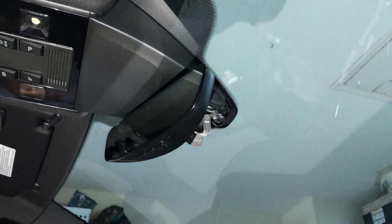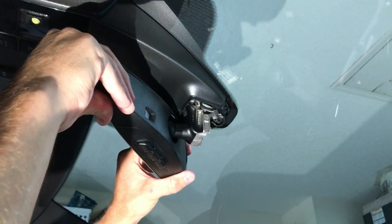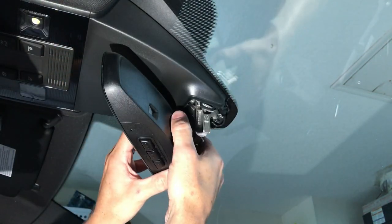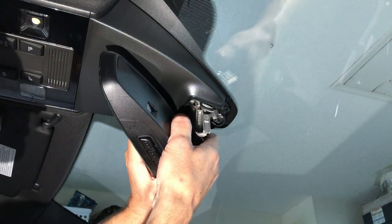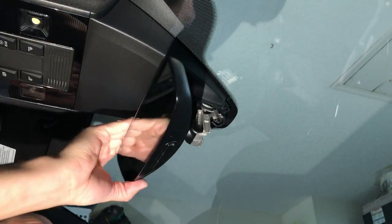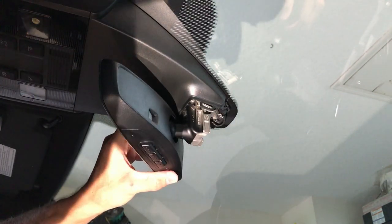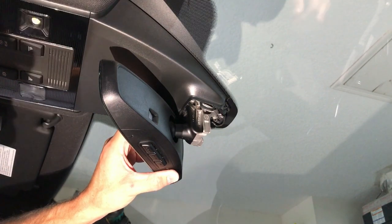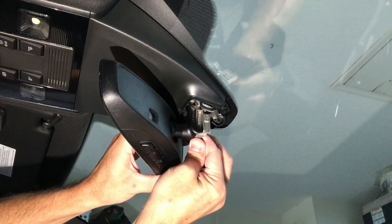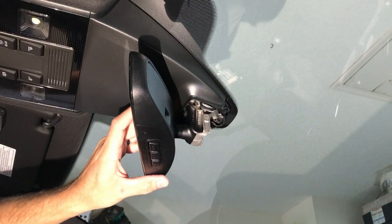I believe that maybe, finally, it's properly seated. Feels like it. I just have obvious concerns about cracking the windshield.